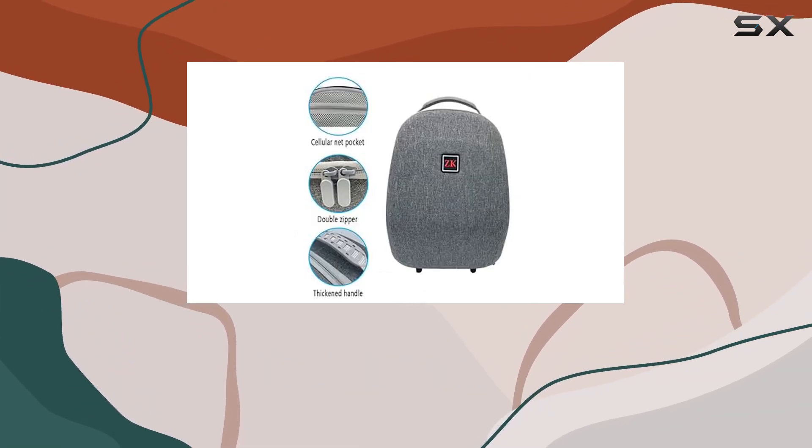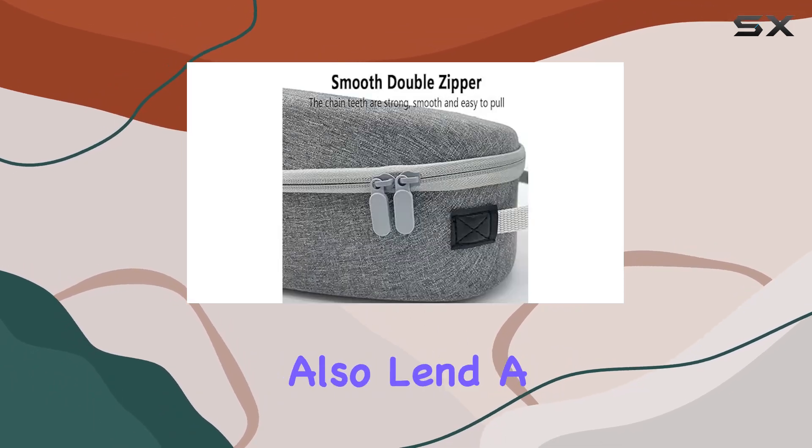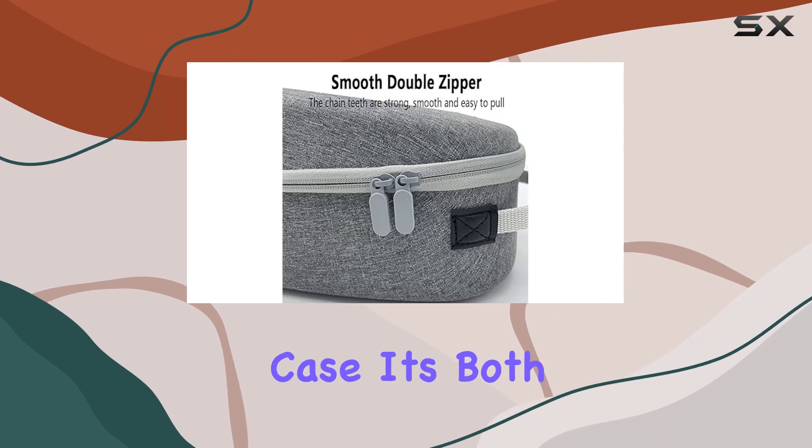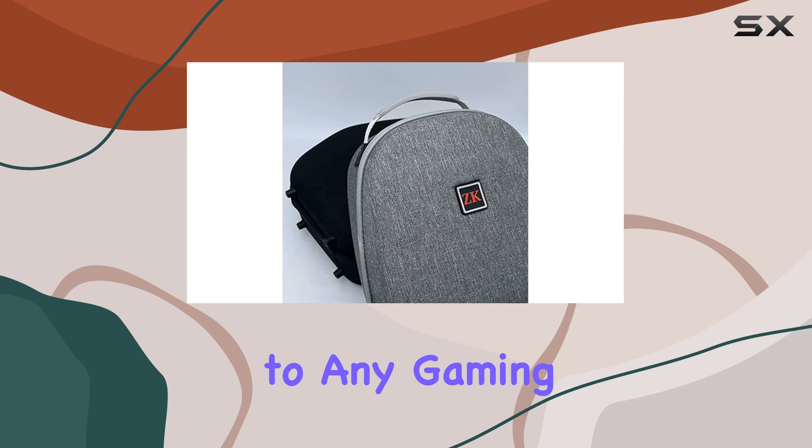Speaking of materials, the nylon snowflake cloth and EVA combination not only provide durability but also lend a sleek, modern look to the case. It's both functional and stylish, making it a great addition to any gaming setup.